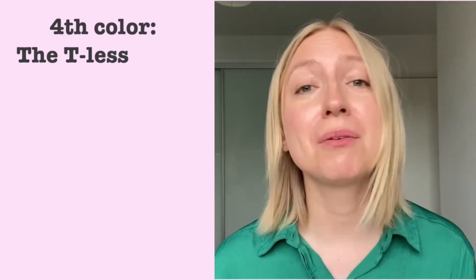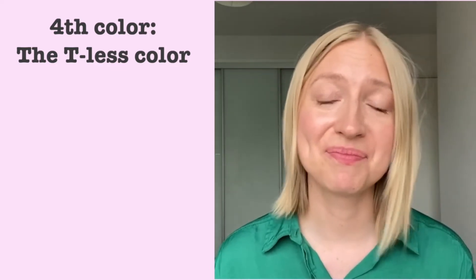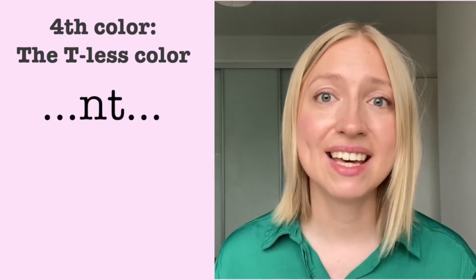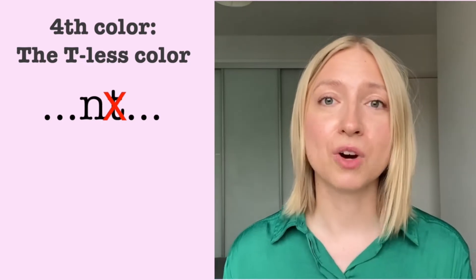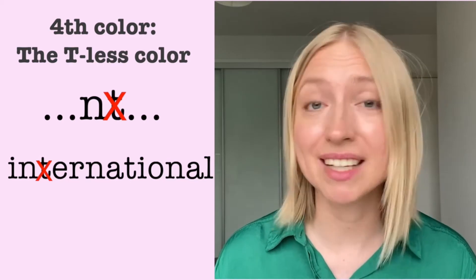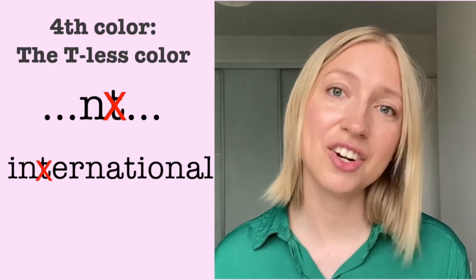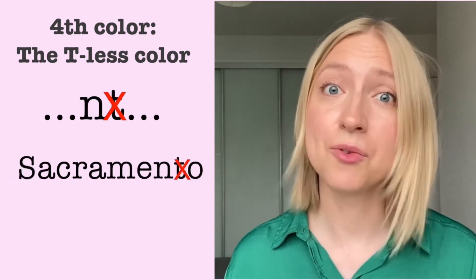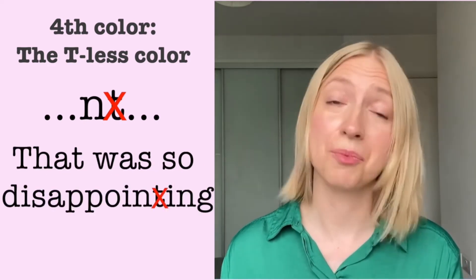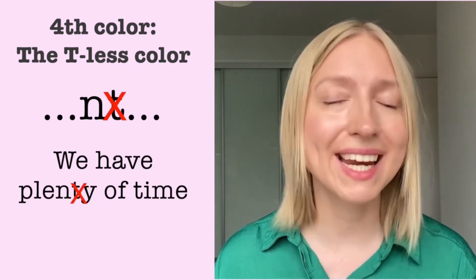Now the fourth color is probably the easiest to do because it basically is the tea-less color. In a lot of words, whenever you see the combination N-T, T is simply not being pronounced. So in words like 'international,' the T is practically, technically not there. 'International' is not impossible, but it's a lot more work. International. Sacramento. Accountable. That was so disappointing. New York is so international. We have plenty of time.